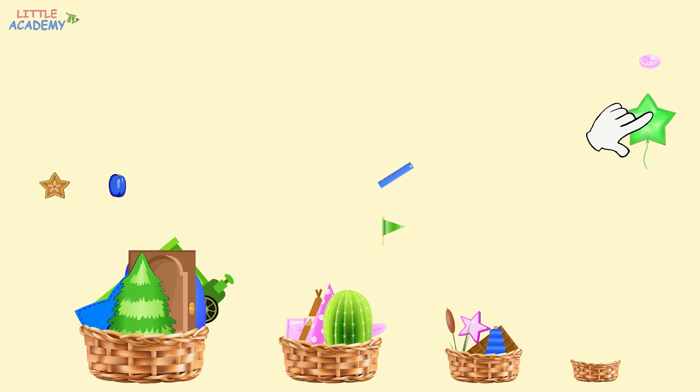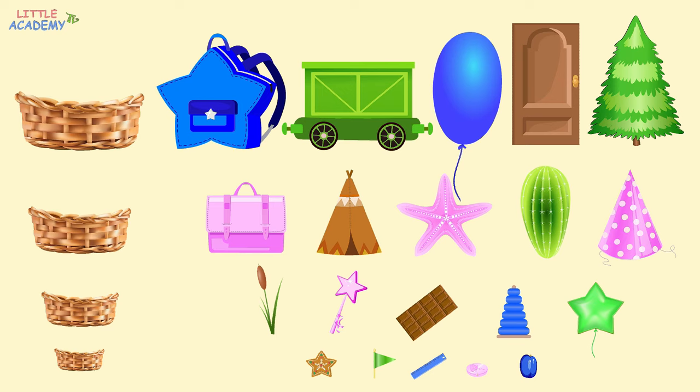Now we have the smallest objects left. Let's put them into the smallest basket. The cookie. The plum. The ruler. The flag. And the box. Great. In the first group, all the objects are the largest. In the second group, all the objects are smaller. In the third group, all the objects are even smaller. And in the fourth group, all the objects are the smallest.